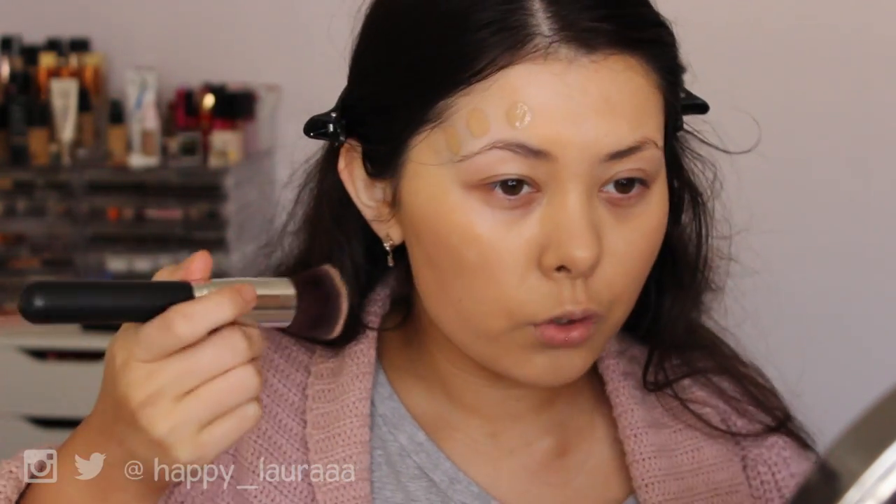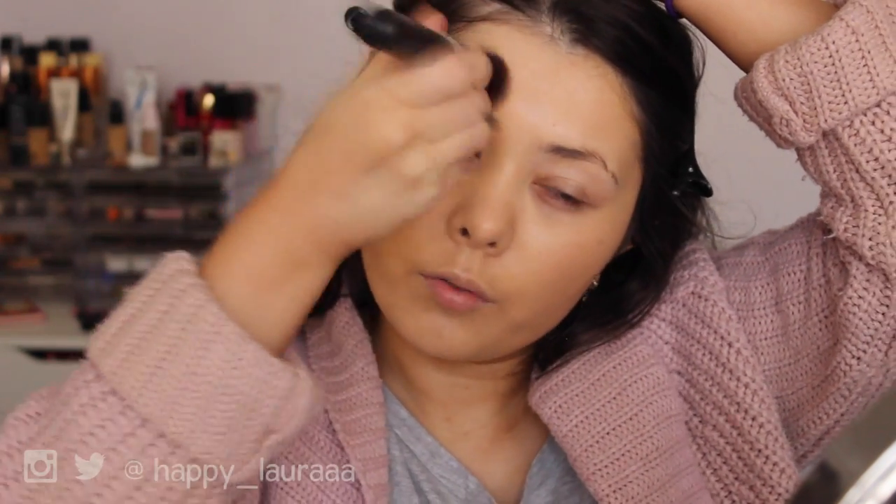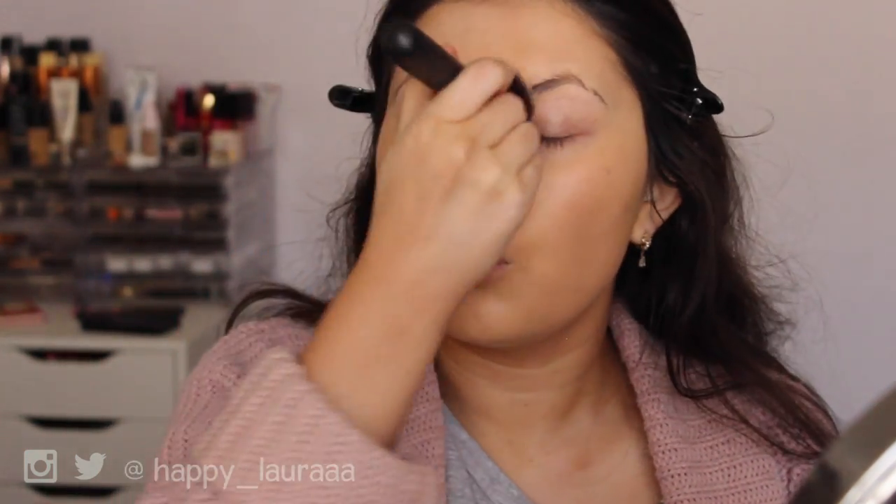Just for reference, I do have quite normal combination skin. I only really get oily in the t-zone, and even then my forehead isn't that oily — it's mainly just my nose that gets oily. I love how easy this foundation is to blend; it doesn't feel hard to blend at all because it's got the most perfect texture.